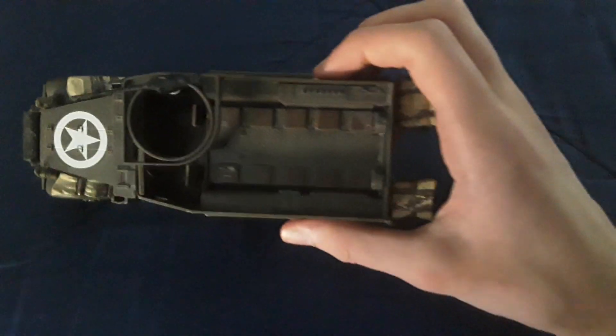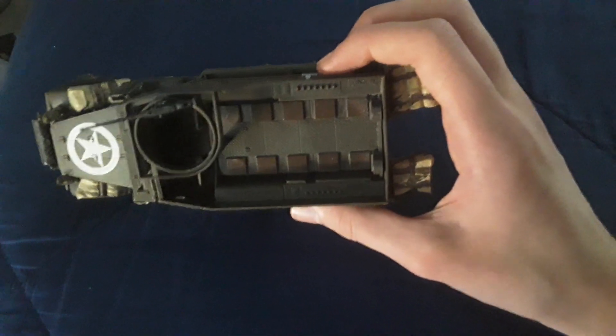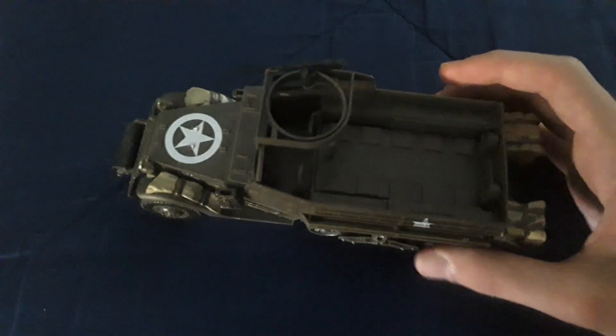I think it turned out pretty good. First we'll show the inside — now it's a bit hard to see, but those seats are brown, which they weren't originally, so I painted those brown. I also painted the inside seats brown as well. Yes, I did — it's hard to see on camera, but I did.